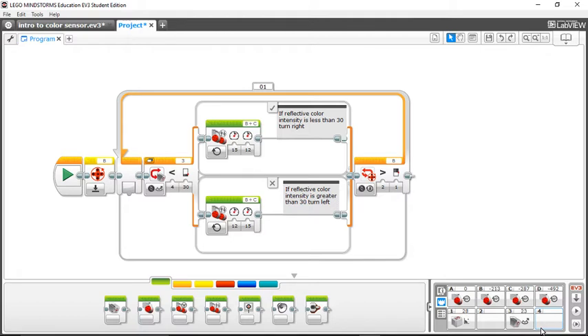Now let's put my robot on a white surface. See how it jumped up to 56? That's because white reflects a lot higher than all the other colors — white will reflect a lot more light back up. And that's how you can measure the difference in colors on the field and know when to follow a black line or a white line.